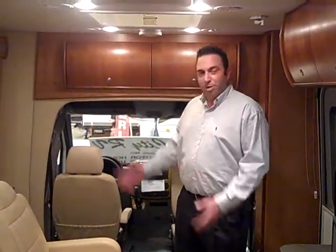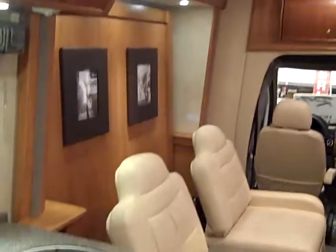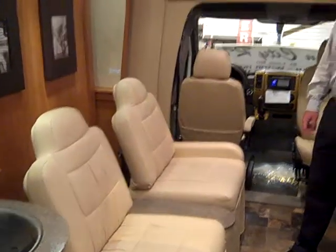Hi, welcome to Vancity. This is a product demonstration on the Unity Murphy bed. Very simple process. First,